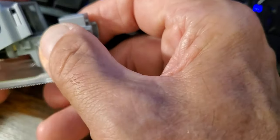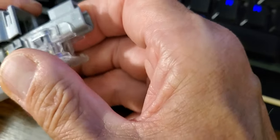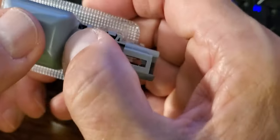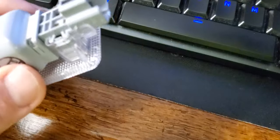It's not easy to get off. So I'm going to put it back on and then show you how I got it off. There we go — it snapped back in place.